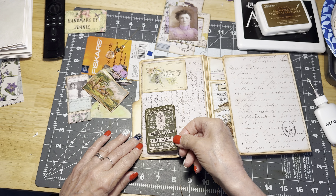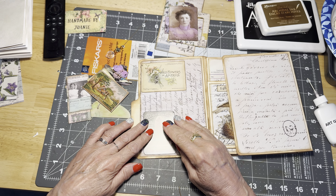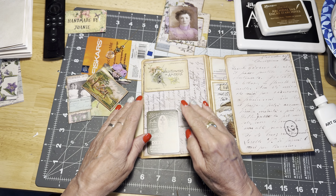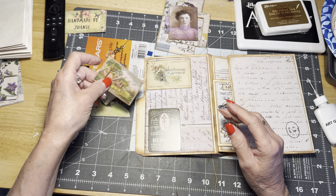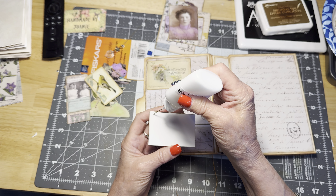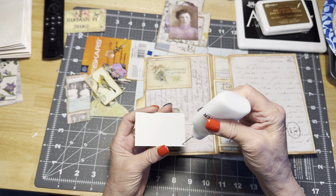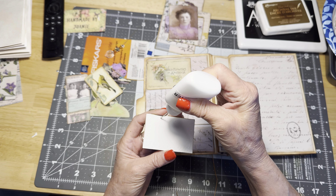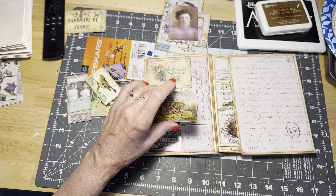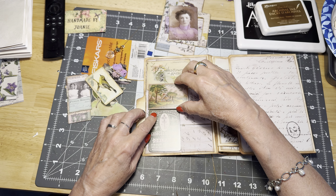I had put some pencil marks on here for the several different ways I was thinking of laying this out, and I decided I didn't really like any of them. A lot of this is Tim Holtz ephemera — some of it's from the organic layers — and I've already gone around and inked everything so that we didn't have to sit through that part.